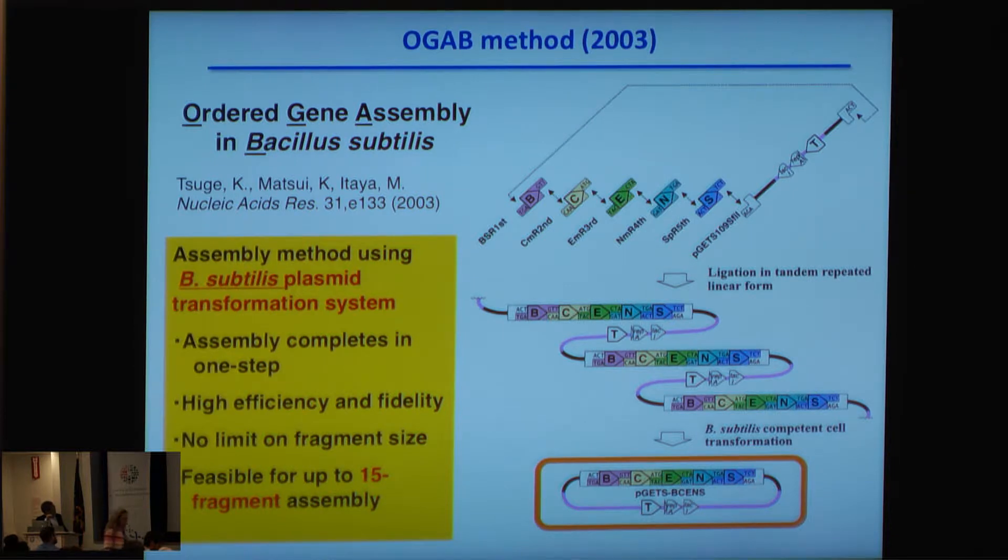This method is very efficient — assembly is complete in one step, with high efficiency and fidelity, essentially no limit on fragment size, and is feasible for up to 15 fragment assemblies. However, the number of assemblies is limited to only 15 fragments.